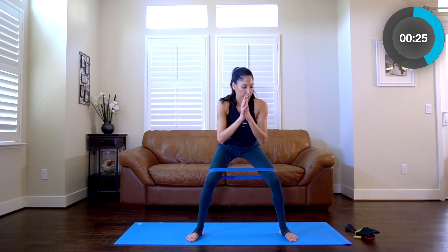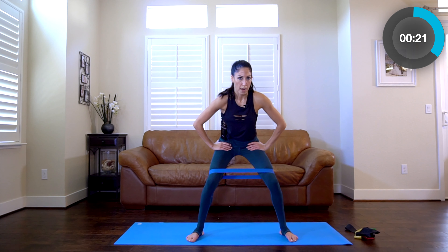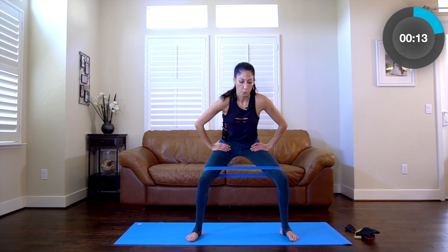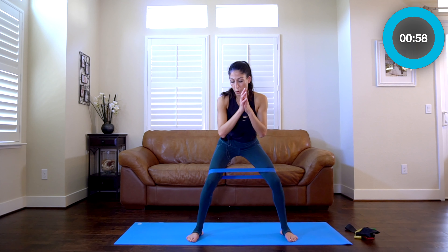Go down a little lower — keep pressing out and in. This one I could have grabbed a heavier band, but it's still going to be a lot of work. Now let your knees come in for the last 10 seconds, let them come in. Out. Five, four, three — now hold this position. Two — hold. Now you're going to walk back, pivoting at an angle.